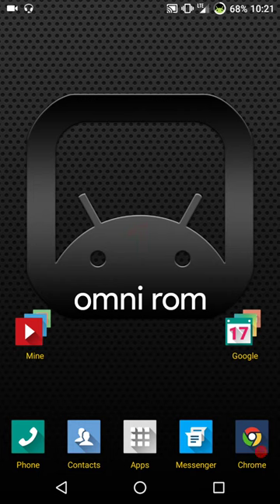Welcome back everybody to Haze Tech ROM Reviews. Today we're going to go over Omni ROM. This is one of those ROMs that I don't even think I've really done a review on, and if I did, it was quite a while ago.